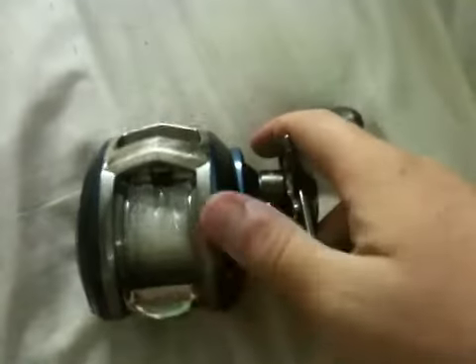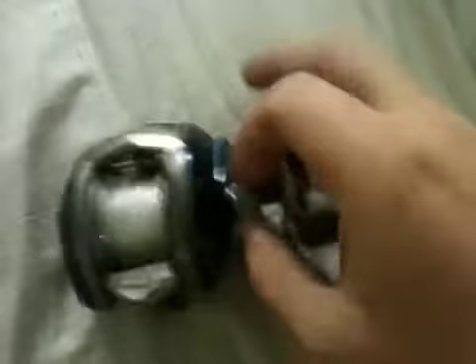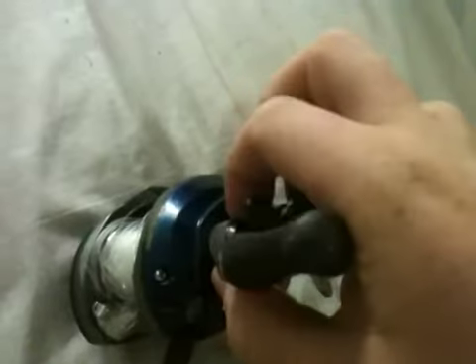This baitcaster is very good for beginners — it's like 60 to 70 bucks. It's good for beginners learning how to work them; you'll tear it up a lot, so you want a cheap one and drop it a few times. As many backlashes as I can remember, the braking system is easy to learn on. It's just a great reel for beginners to figure out how to work them, so I recommend this reel to beginners and newcomers.